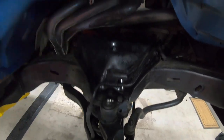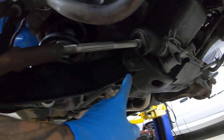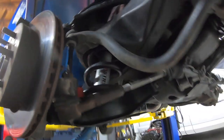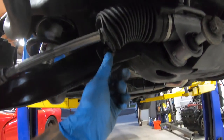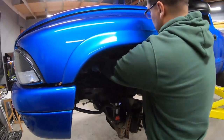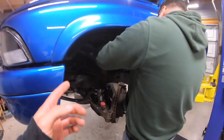Everything on this side is tight: upper control arm's tight, brake lines are tight, sway bar end link's tight. We reinstalled and tightened our lower ball joint bolts. We tightened up our front and rear lower control arm bolts, reinserted our shock, tightened it top and bottom. Everything's tight. Let's move on to the passenger side. I'm still going to leave the power steering rack loose because that helps tremendously to get out these front bolts.